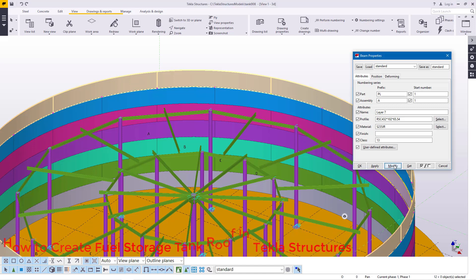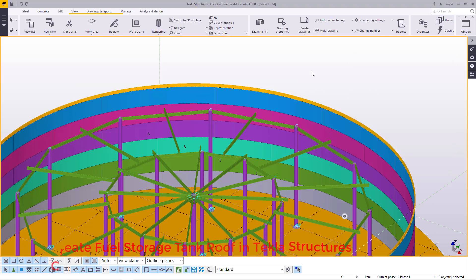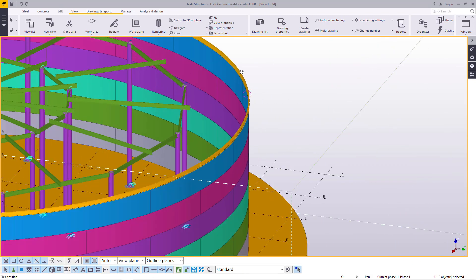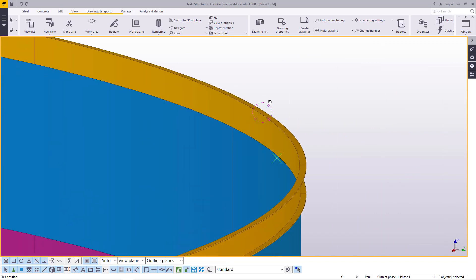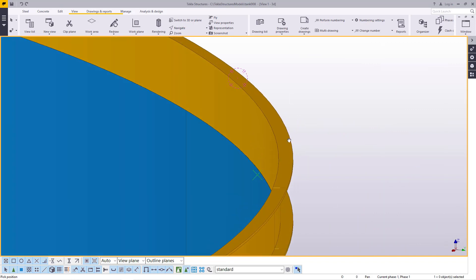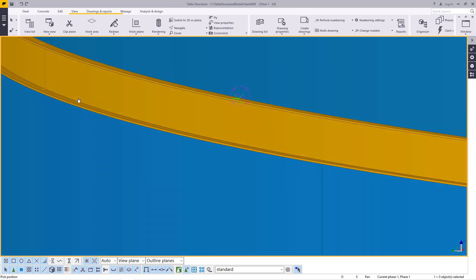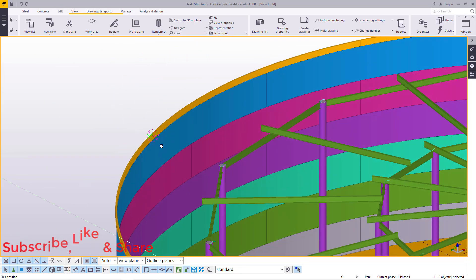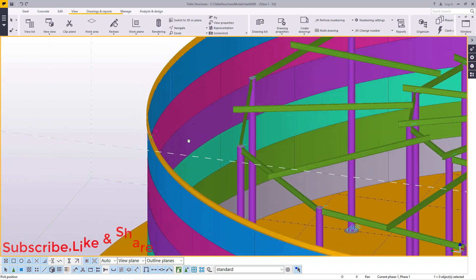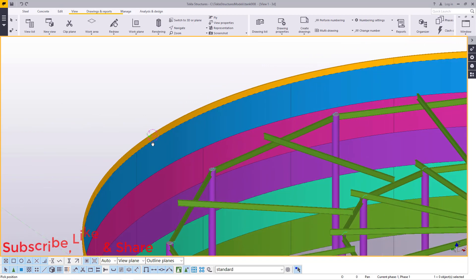I'll go ahead and click modify, click apply, and give it an OK. Then click on empty screen to deselect everything. Then come to navigate and turn this round to check whether what we've done is correct. You can see this is a channel — a plate converted to a channel profile — and this is our ring beam where our rafters will be connecting to give the final slope supporting our top plate that will be acting as our roof.